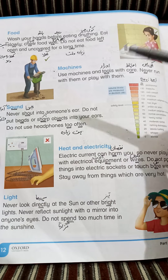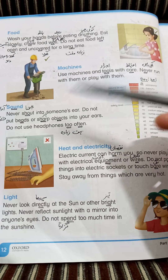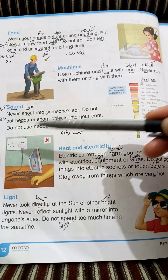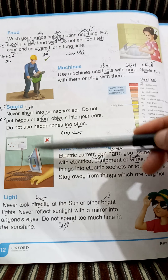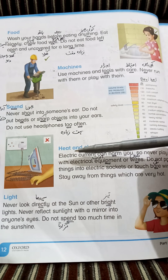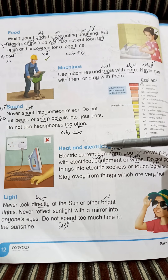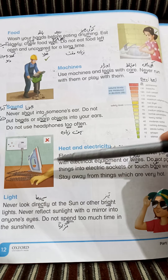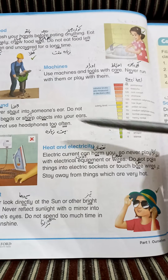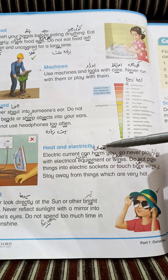Next is heat and electricity. Heat — کوئی بھی گرم چیز (any hot object), electricity — بجلی. اس picture میں استری (iron) نظر آ رہی ہے — اگر iron on ہو تو اس کے قریب نہیں جانا چاہیے، touch نہیں کرنا چاہیے (If the iron is on, don't go near it or touch it). کیونکہ یہ گرم ہوتا ہے اور آپ کو burn کر سکتا ہے، اور اس میں electricity ہے جو current دے سکتی ہے. Electric current can harm you — harm means نقصان (harm).